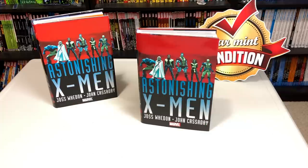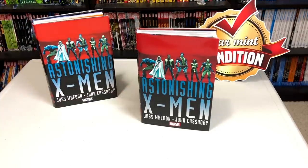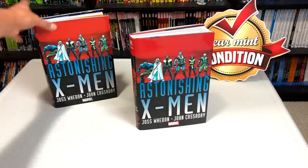As always, before I get started, I'd like to thank David Gabriel and the folks at Marvel for sending us an advanced copy of this Omnibus. This Omnibus comes out on April 8th, so keep that in mind — this is an advanced review.